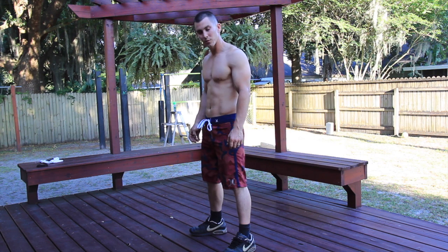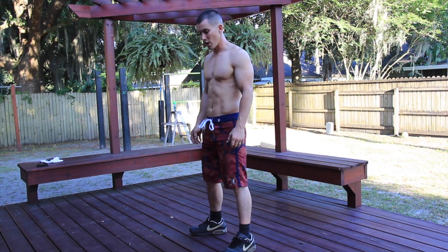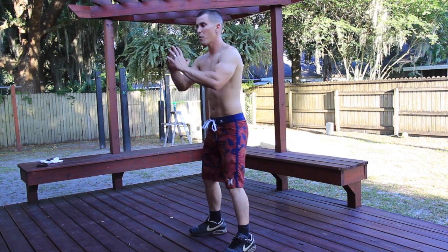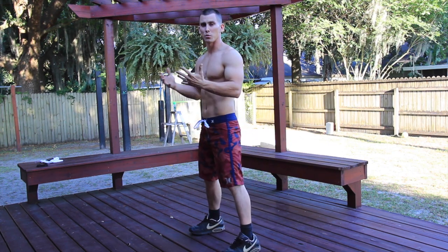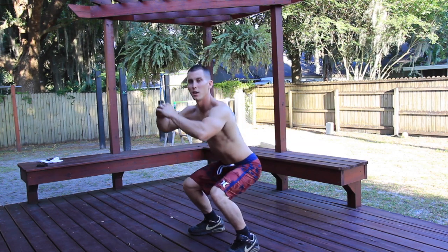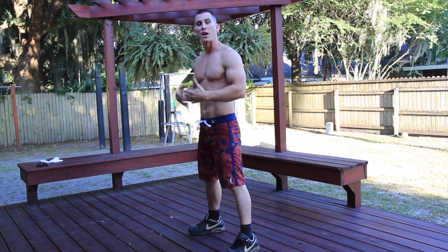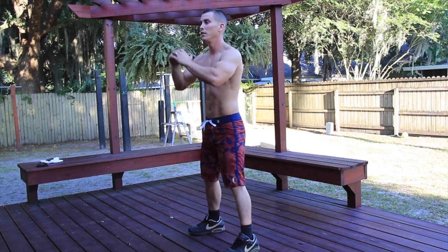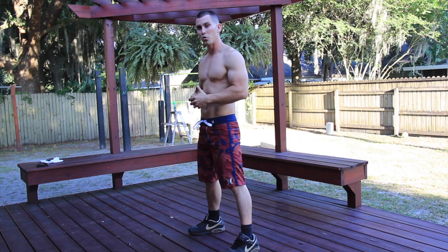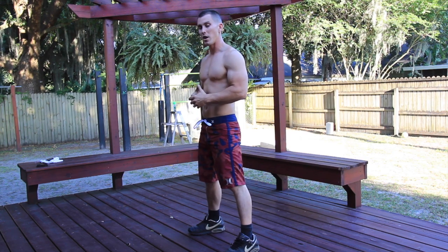Next we've got a little bit of legs — we're going to do pulse squats. Regular body squats are just that, but the pulse means you come down and then do a little pulse right after you do the regular squat. We're going to do 25 of these.